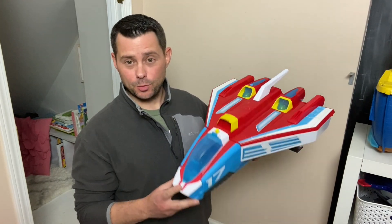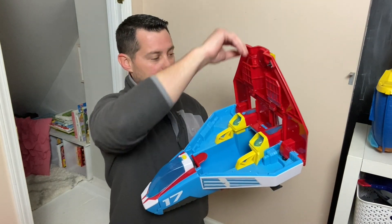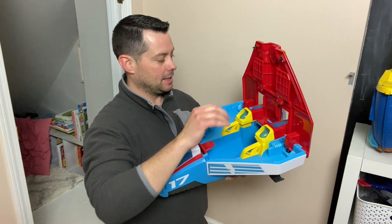You can kind of tell the size is pretty big so the kids can play with it. I do like that it opens up like this. They have different things they can do right here — it has different platforms they can put their characters on and play with them there. They can close it back up.